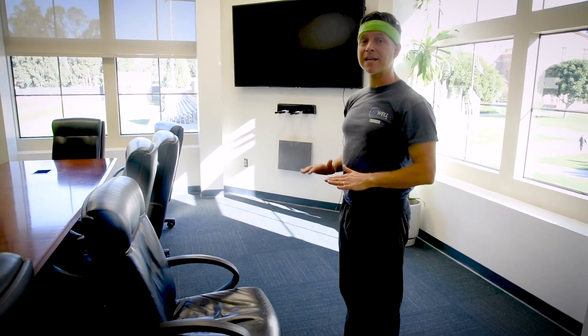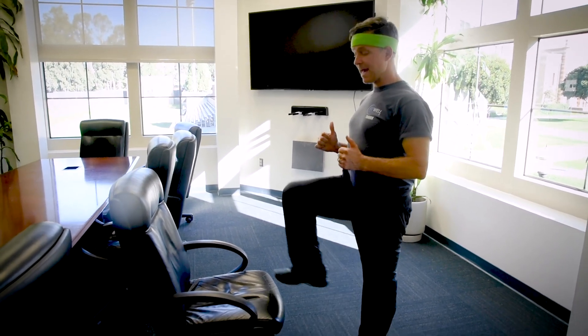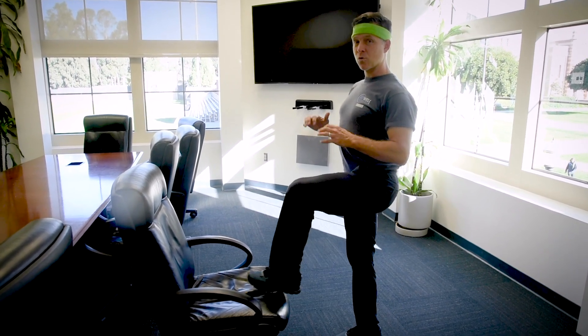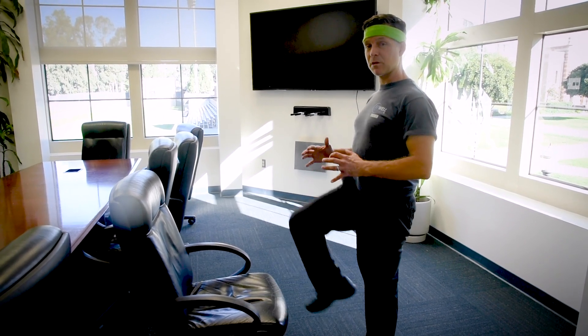We're not going to put any weight on our objects. We're going to stand up tall, keep the supporting leg firm, and just tap the top of your object. We're not putting any weight on — we're trying to show stability and balance as you tap your low object.